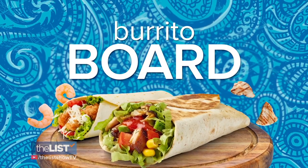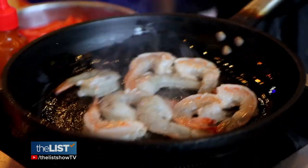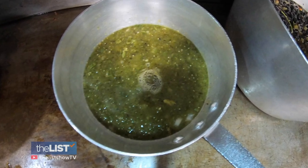Next, a burrito board. What do we have on here? Carne asada, we have shrimp, we have green chili pork. The other ones are quickly cooked — like the carne asada, you just grill real quick; shrimp, you flash in a pan. For the pork, he likes to take more time: slow cooked for about eight hours in a green chili tomatillo poblano sauce.